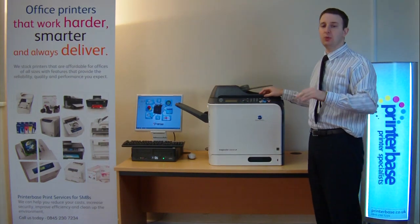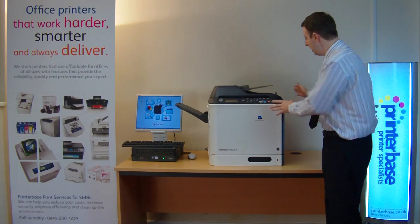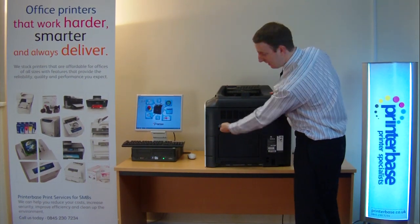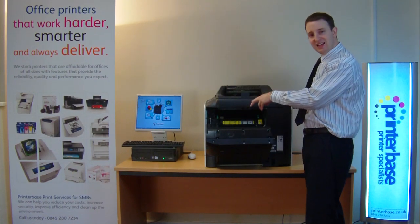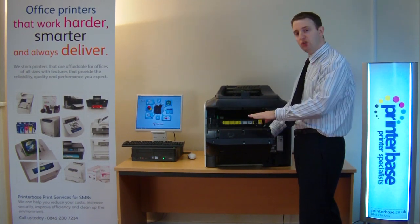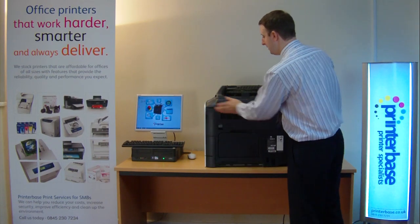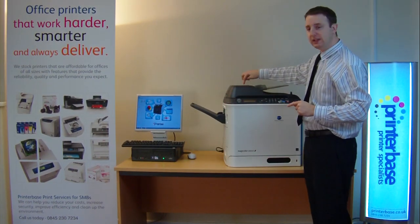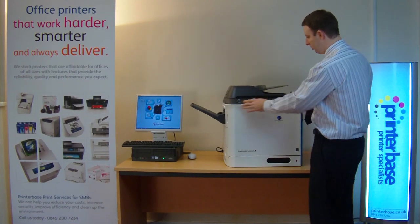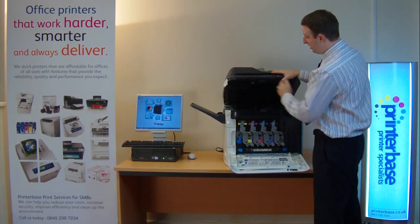There are other maintenance items but they're going to do at least 120,000 pages so you shouldn't need to replace them. I'll just show you how to access the side of the machine — on the right hand side you'll notice a lever. When you pull it down you get inside the machine. If you get any paper jams you can get to them very easily. The fuser unit is here. If you get paper jams in the automatic document feeder there's another lever on top — simply switch that and any paper can be removed. You can also access the duplex unit here, so if paper gets jammed as it comes out of the printer you can get access to that very easily.